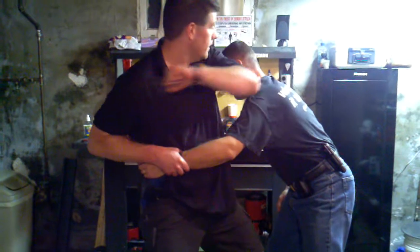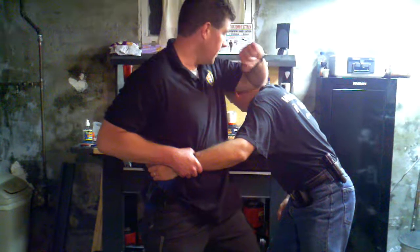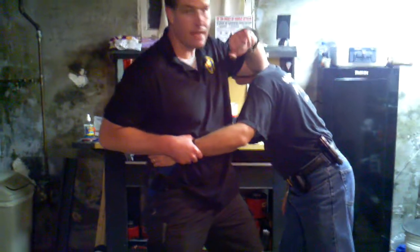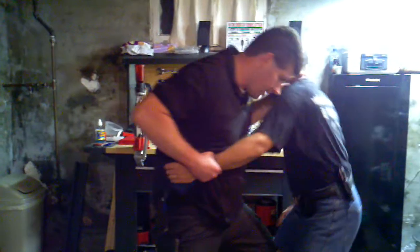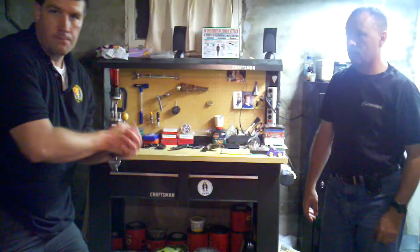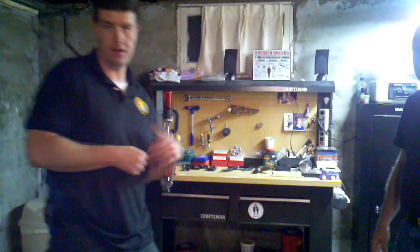So if I can't get anything here, nothing says I can't start feeding him — 50 elbow strikes — and then try to disengage, something like that, create distance, and then go to whatever weapon system I feel is appropriate.